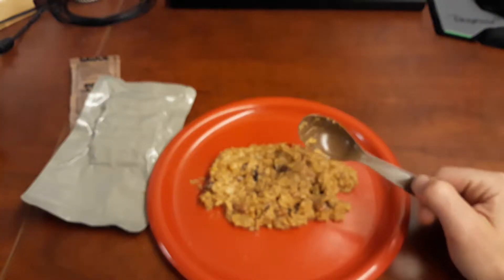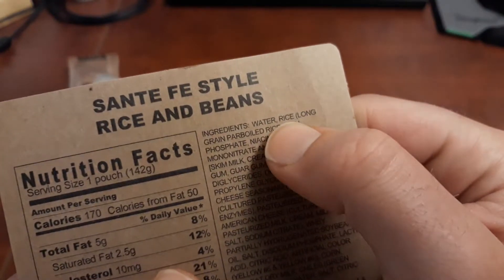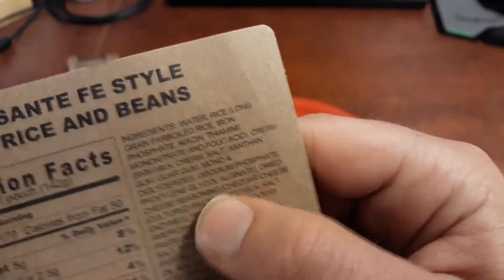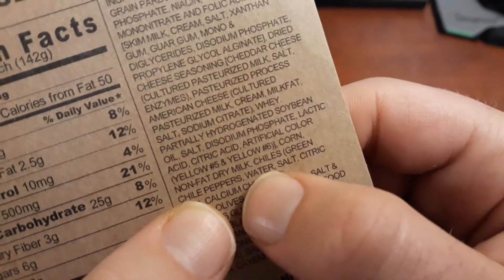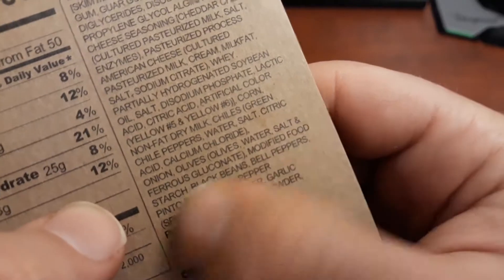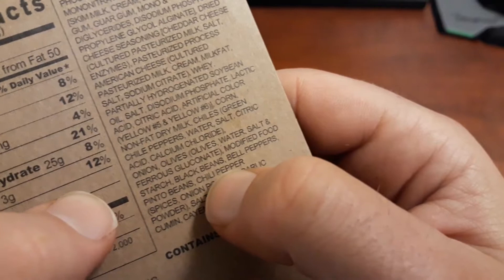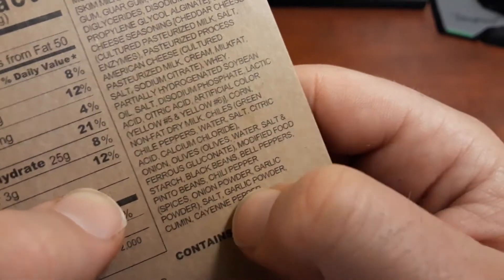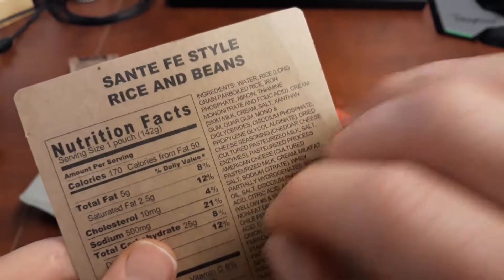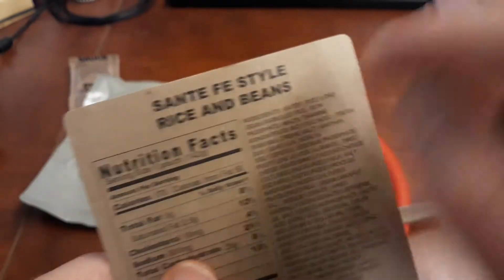It's primarily water, rice, cream, dried cheese seasoning, and then we get to the corn, nonfat dry milk, chilies, onion, olives, modified food starch, black beans, bell peppers, pinto beans, chili peppers, salt, garlic powder, and that's pretty much it. The reason this ingredient list is so long is because they explain every ingredient of every ingredient along the way, so it gets confusing.